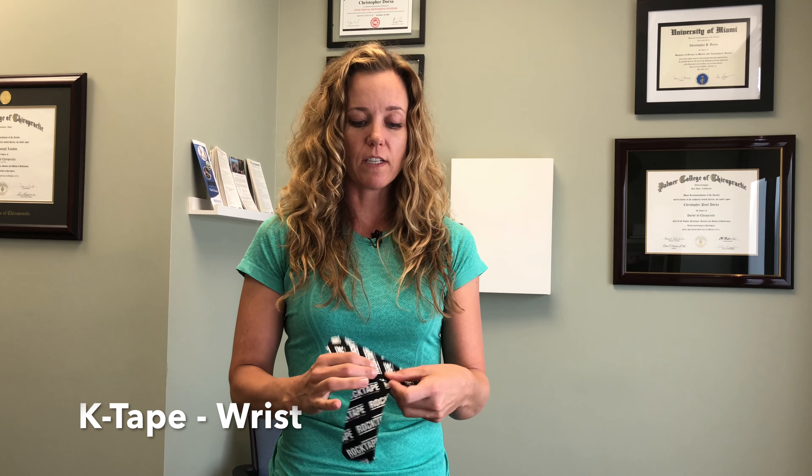Wrist pain is something that affects a lot of us. I'm going to show you a quick tape job for wrist pain. Whether your wrist hurts in this position or this position, you should be able to apply this either way.